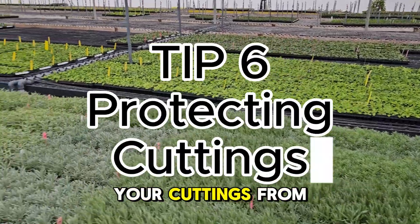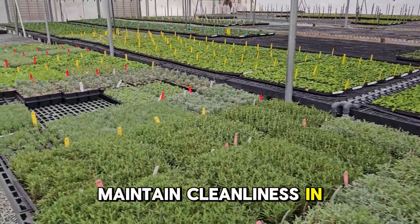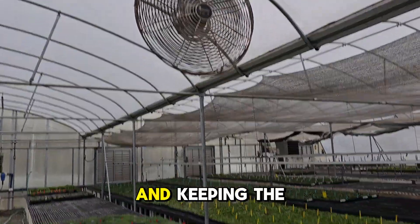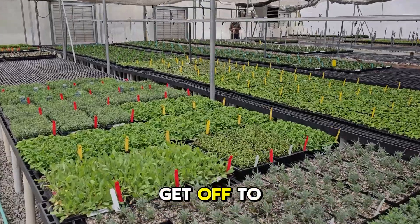Tip 6: protecting your cuttings from pests and diseases is crucial. Maintain cleanliness in your propagation area and regularly inspect your plants. Using sterilized tools, applying fungicides, and keeping the area free from pests will help ensure your young plants get off to a healthy start.